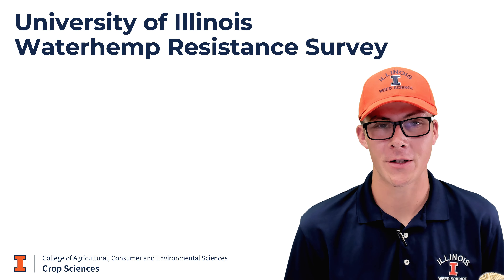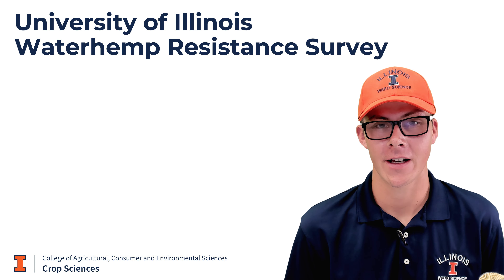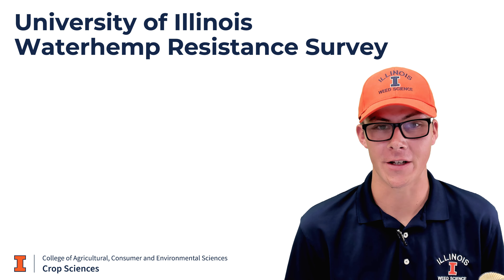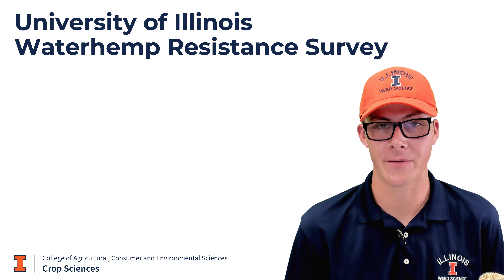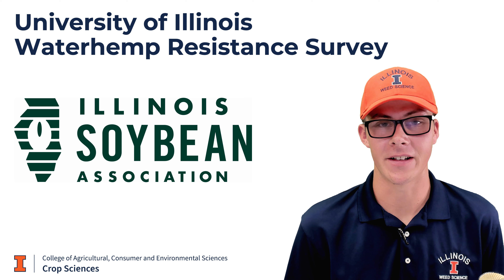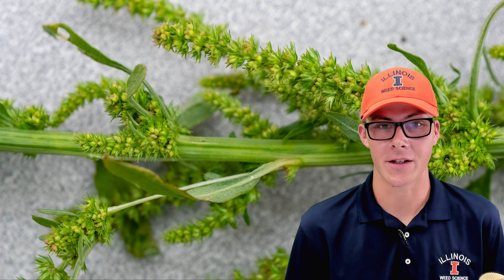Hello, my name is Travis Wilkie and I'm a master's student under Dr. Aaron Hager in the Weed Science program at the University of Illinois. I want to thank you for your interest in submitting samples of waterhemp for this group 15 resistance survey, and I also want to give a big thank you to the Illinois Soybean Association for providing funding. The purpose of this video is to help us differentiate the waterhemp from similar species and provide instructions for submission.